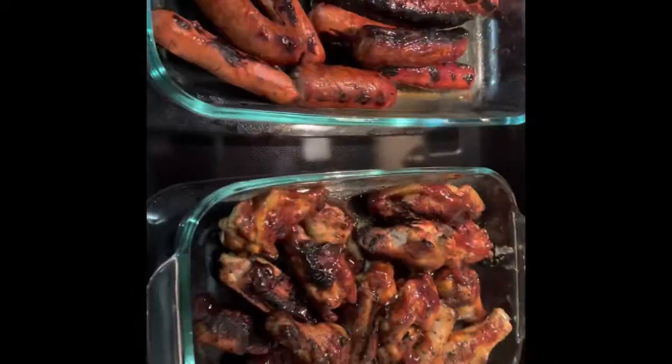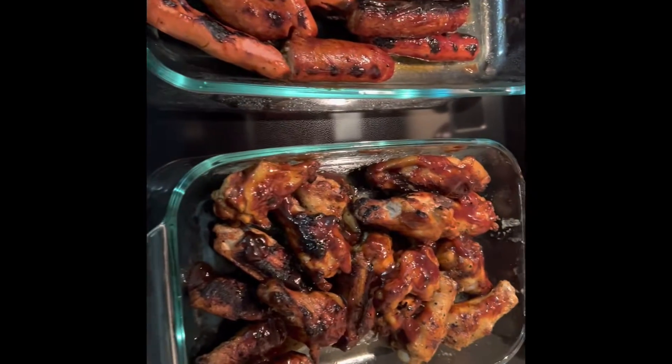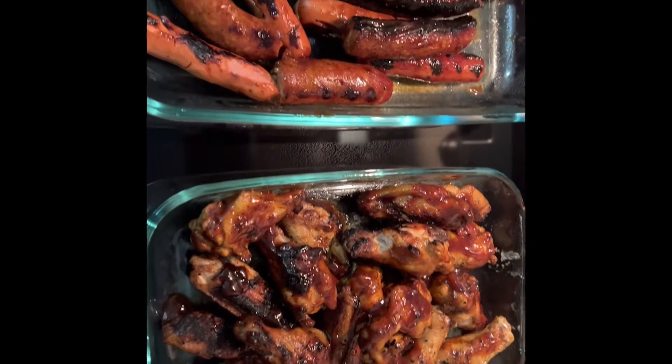Okay y'all, we are done and this is what everything is looking like.